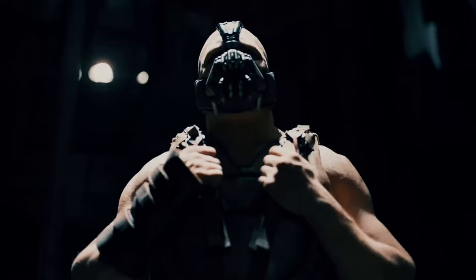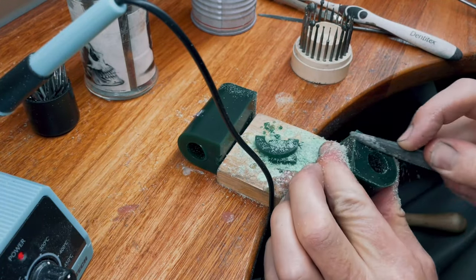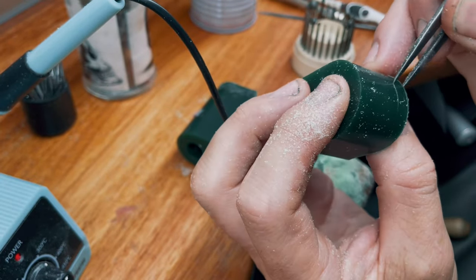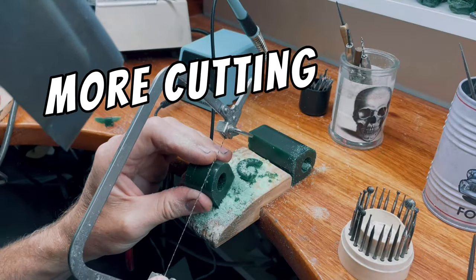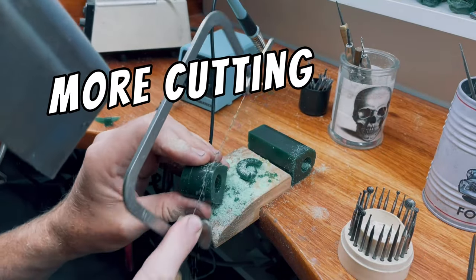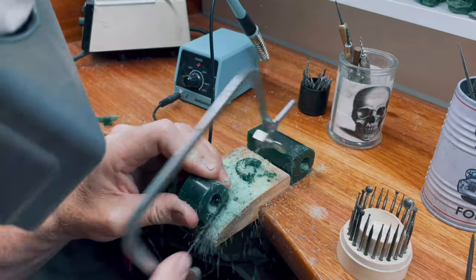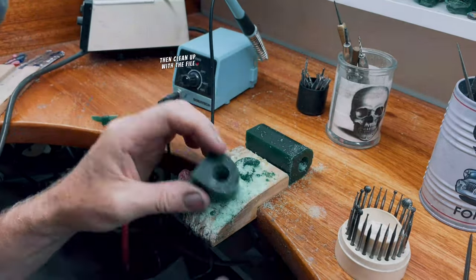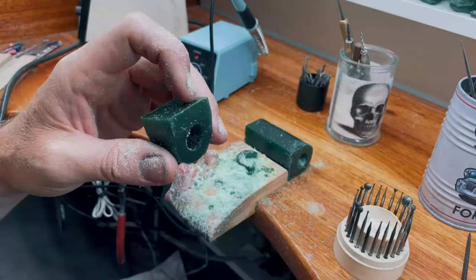This can get a little dusty so I recommend some safety glasses and a mask. Keep it even. The back of the wax we want to taper, so I'm just gonna mark out how much we're gonna take off the back. Clean up using the file. Make sure it's even.